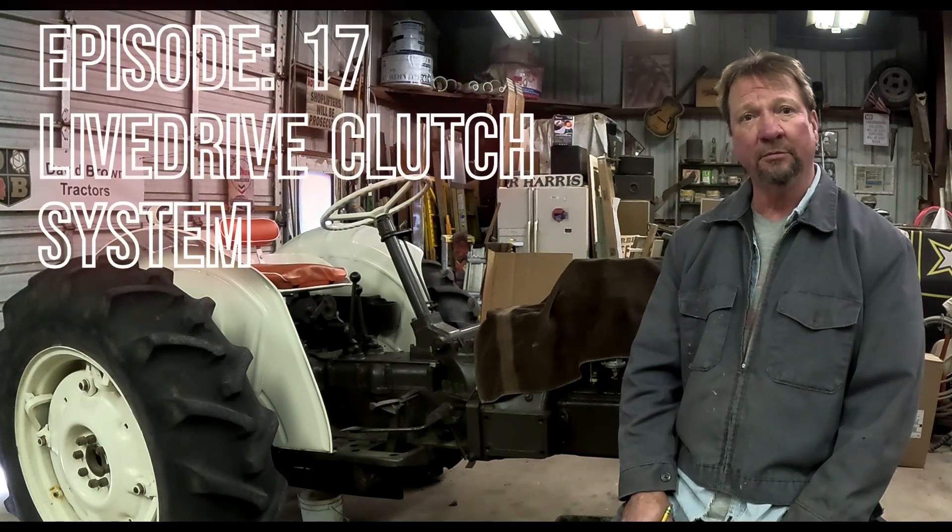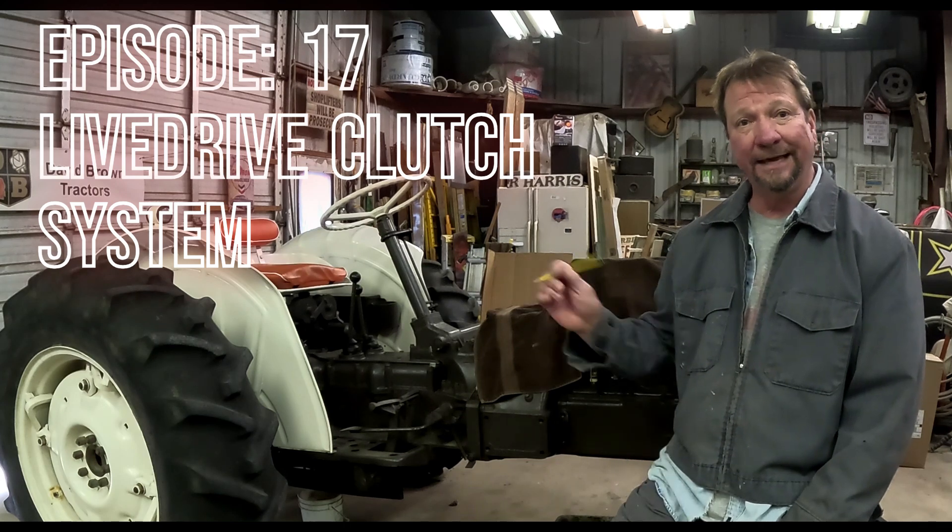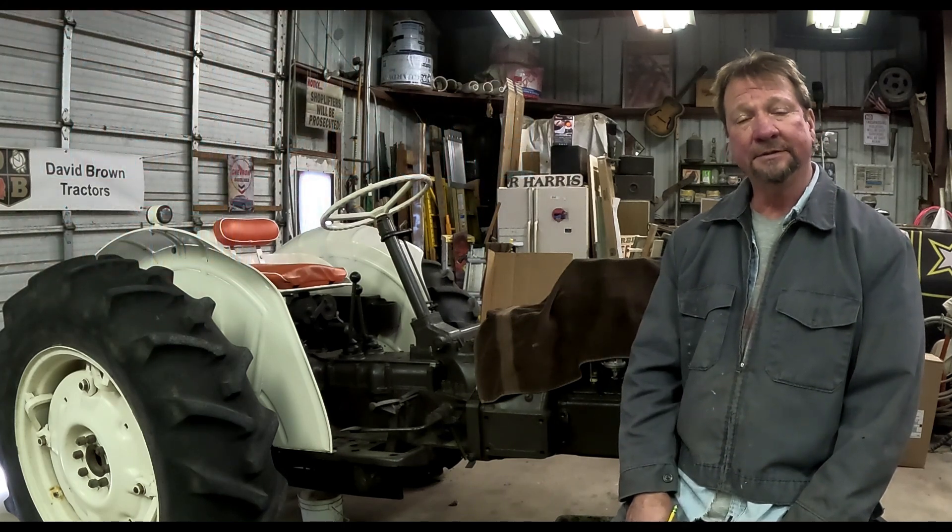Welcome to the David Brown 880 program. I'm Technical Brad. Today's episode we're going to take a look at the live drive clutch system of the David Brown tractors, specifically the 880 that we have here. This is the 1966 version of the 880. We want to take a look at some of the components that make up the live drive clutch system and some of the adjustments both exterior and interior. So stick around and let's get into the system itself.